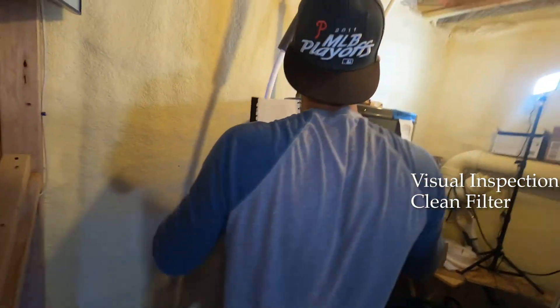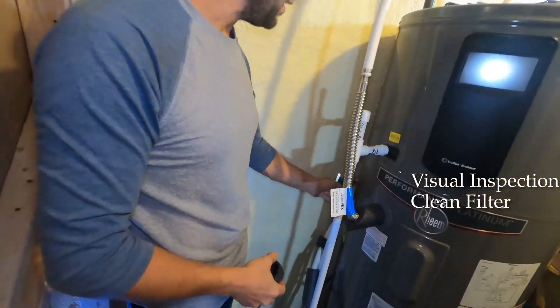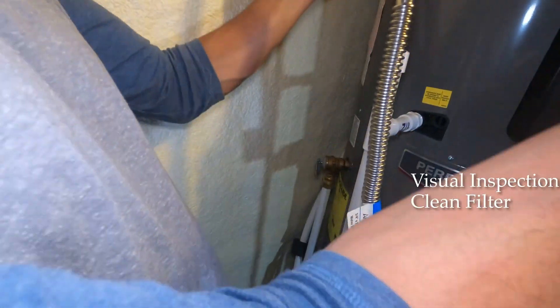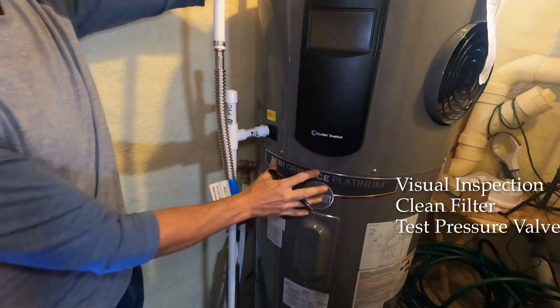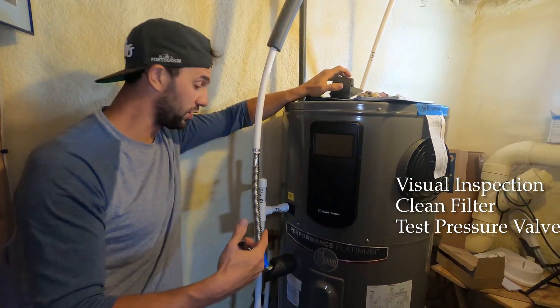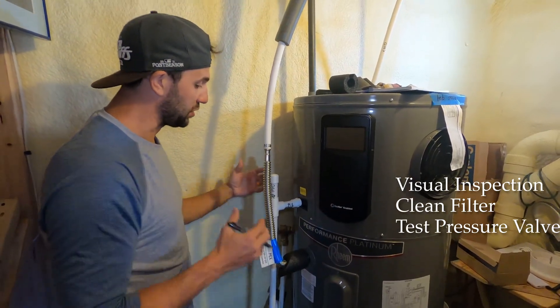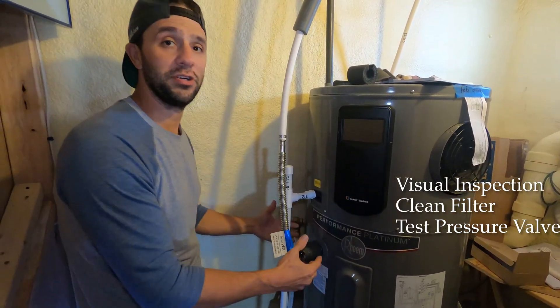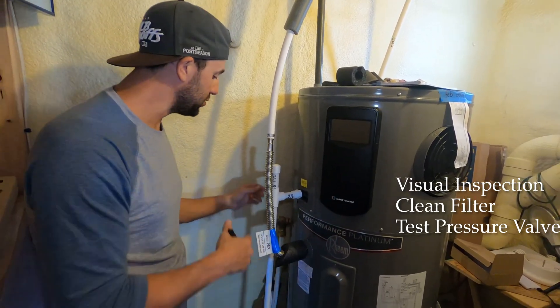The next thing we're going to do is move on to the pressure relief valve. This is a very important valve — it makes sure this doesn't turn into a missile and blow up. If a heating element malfunction caused the water to boil because the thermostat went bad, this valve relieves the pressure in the tank and keeps it from becoming a bomb. It's insanely important.